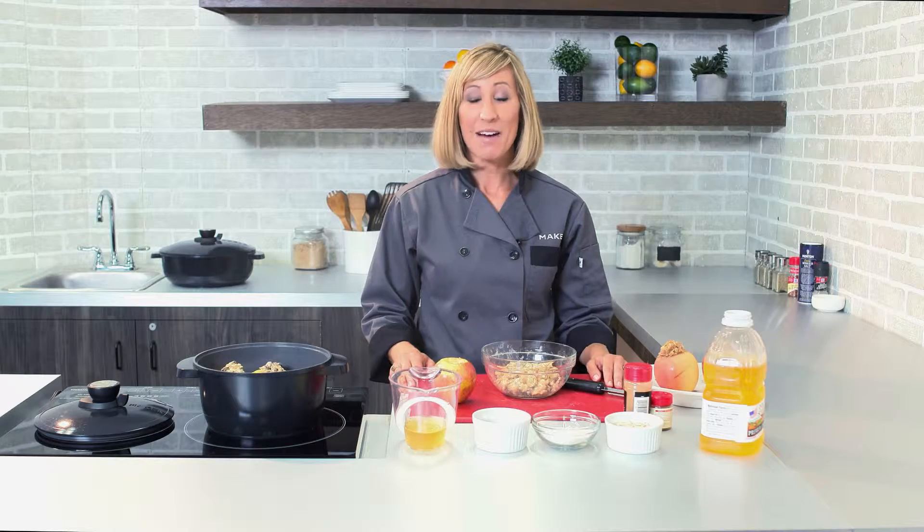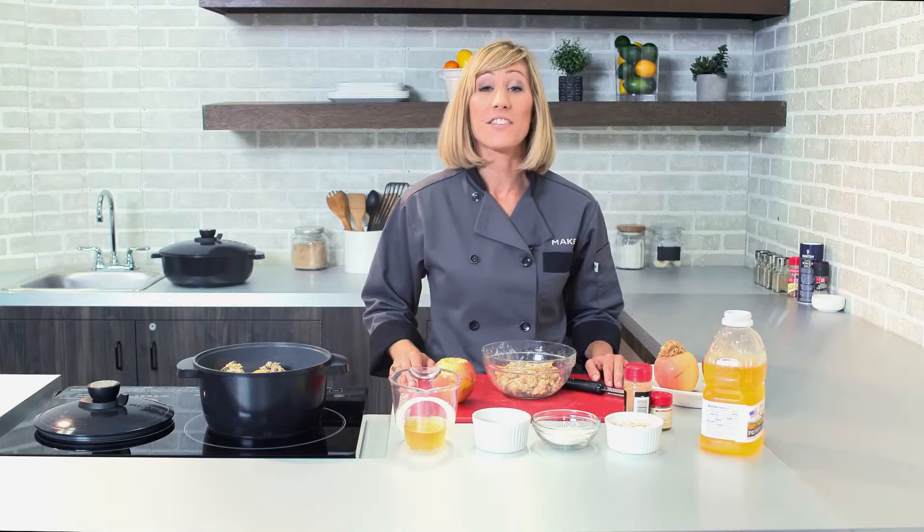Hi, I'm Amy, and in today's Maker Minute, I want to show you how to make a healthy and fuss-free baked apple dessert using our Smart Steam Pan.